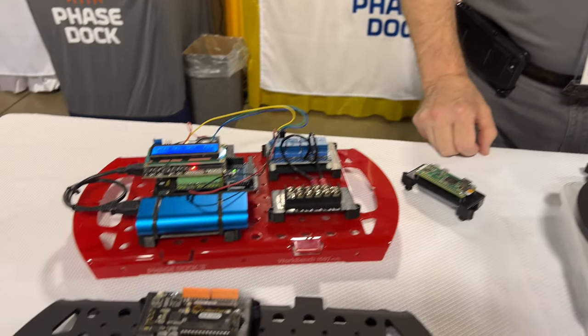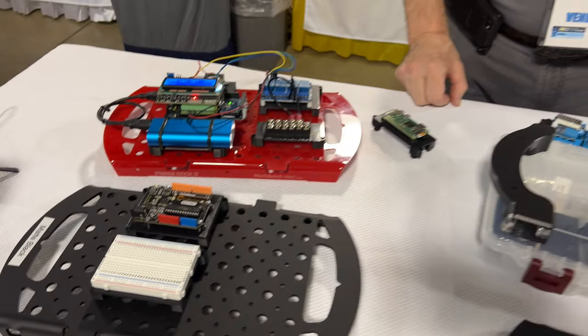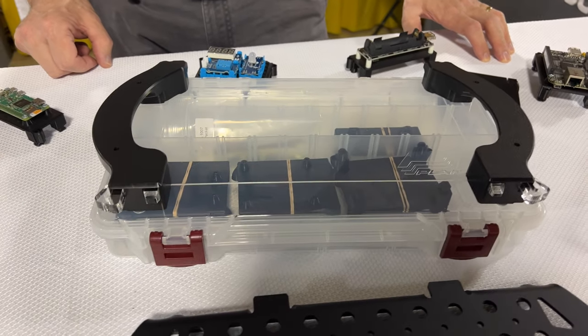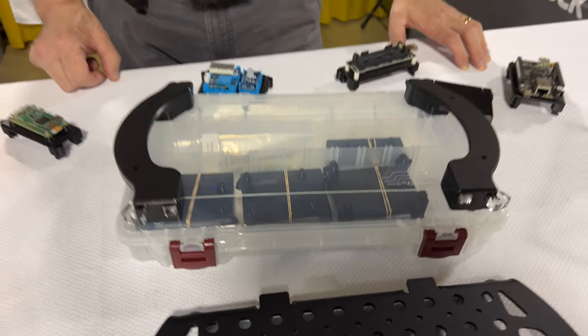That's beautiful. What a cool idea. For someone who's rapid prototyping electronics — this little engineering kit or for STEM classes — that's really handy. That's exactly the target. Where do people find you or find more about your website? If you come to our website at phasedock.com — that's P-H-A-S-E-D-O-C-K dot com — it'll show you everything about what we do. Drop us an email if you've got questions. We're made in America and happy to be part of the maker and the ham community.